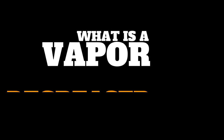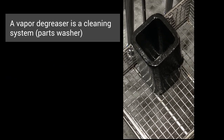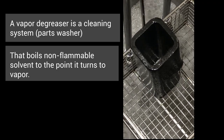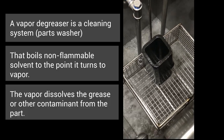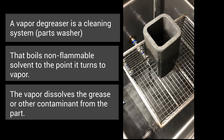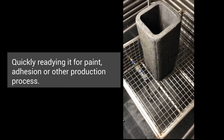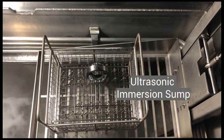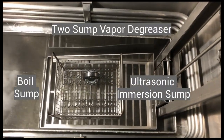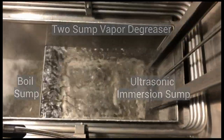What is a vapor degreaser? A vapor degreaser is a cleaning system, also known as a parts washer, that boils non-flammable solvent to the point it turns to vapor, and the vapor dissolves the oil, grease, or other contaminants, quickly readying it for paint, adhesion, or other production processes. Most vapor degreasers have ultrasonic immersion capability for additional cleaning, and these are known as two-sump systems.